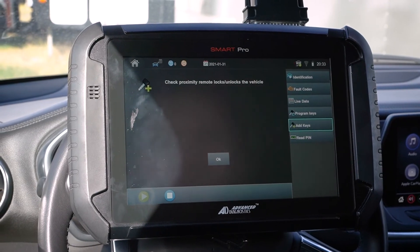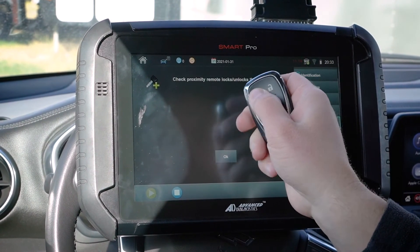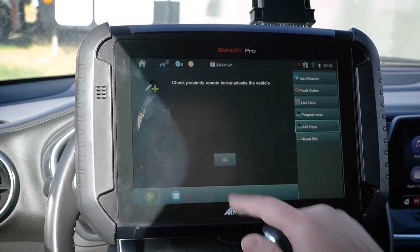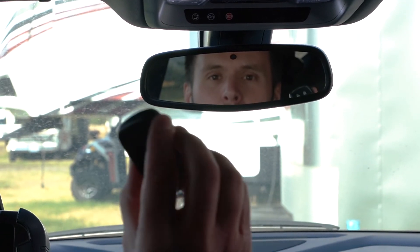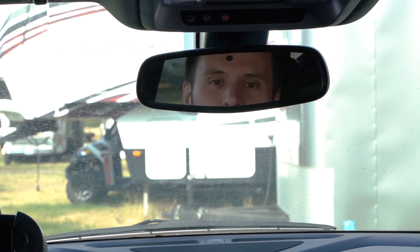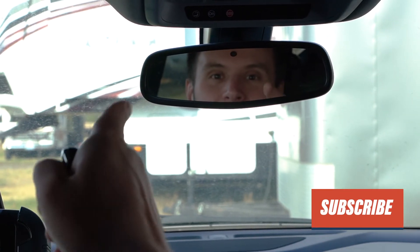Check to see if it locks and unlocks. There's unlock. There's lock — hopefully you can hear that there. We'll click OK. It's programmed three keys. And that is how you program an additional prox key on the 2019 Chevy Blazer with the Smart Pro. Thank you guys for watching, and we'll see you next time.